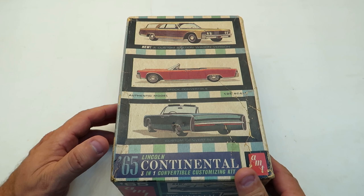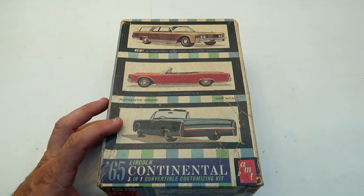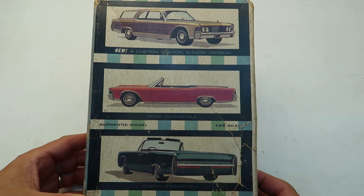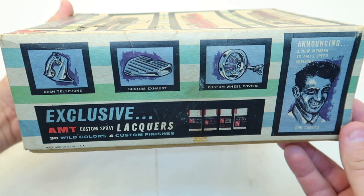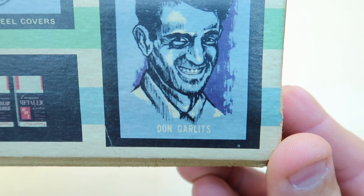My friend Billy Bear sent this to me a while back and when I got it I was shocked. I've had the re-release of this kit. AMT released it a while back — the exact same kit in a new box with new box art that still looked kind of retro. On the original box it's announcing a new member to AMT Speed Advisors: Don Garlits. Isn't that cool?